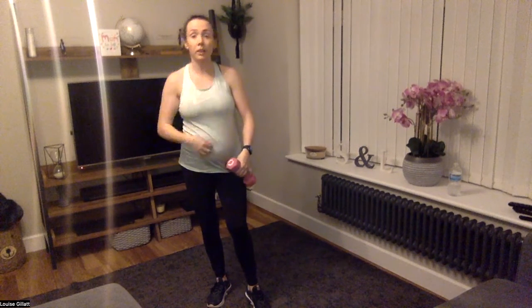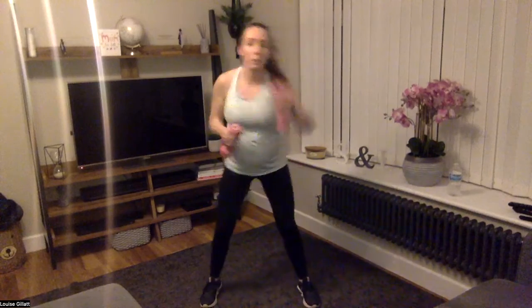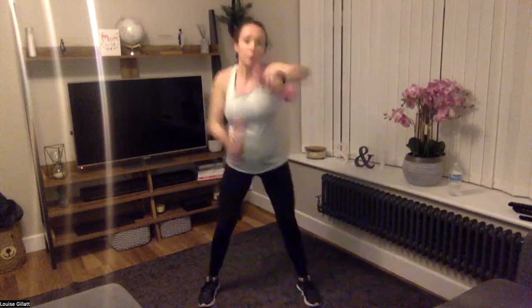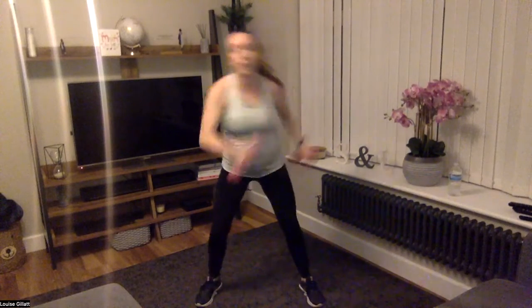Burpee or basketballer — two jab, cross, hooks. Right, get ready, we're going in five, three, two, one — here it is! Down, jab, cross, hook. Power those arms — come on! Get that upper back working. 20 seconds. Four, three, two, one — rest.